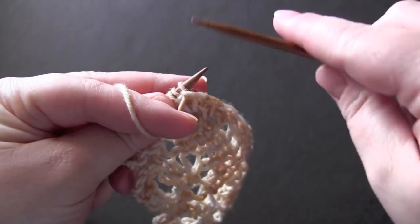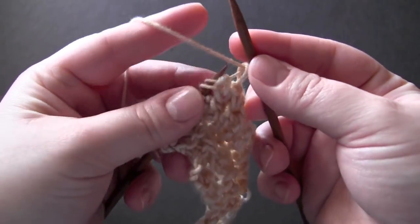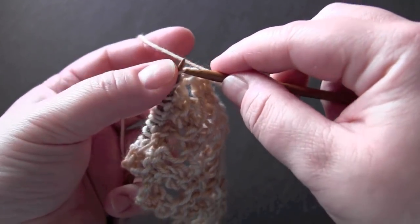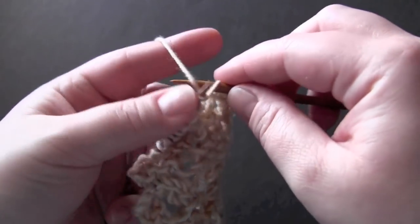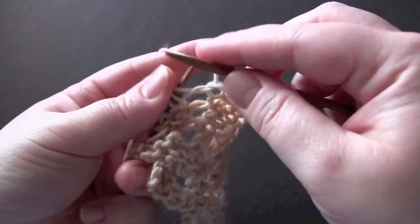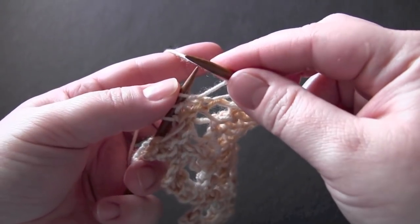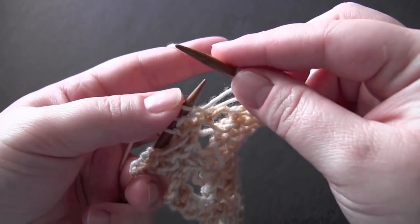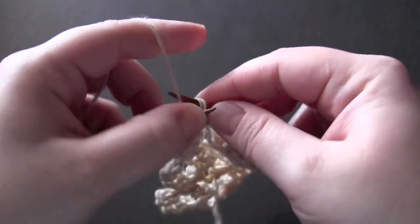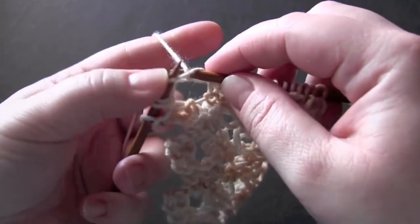Row seven: slip the first stitch, and you're going to knit six, yarn over, knit two together, and then knit the last four stitches.